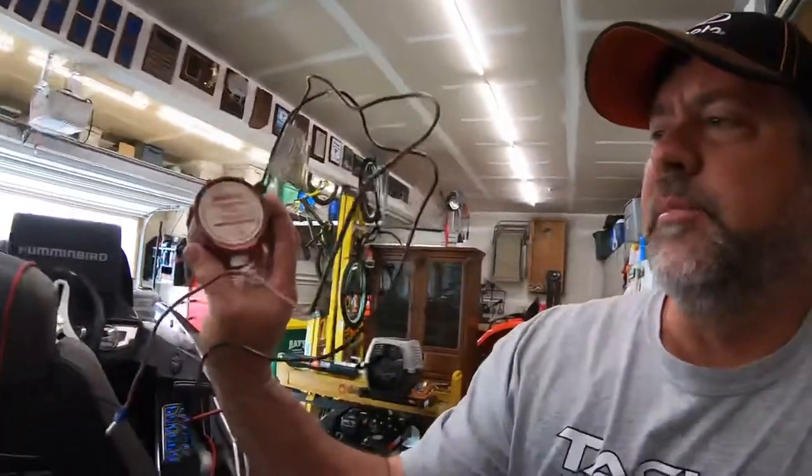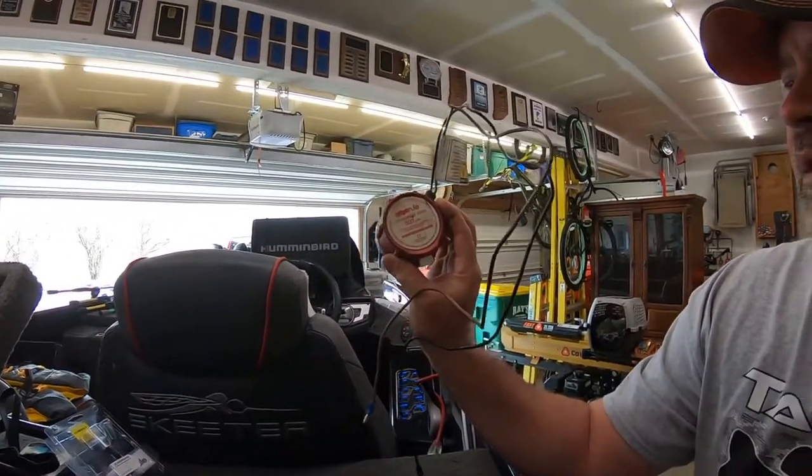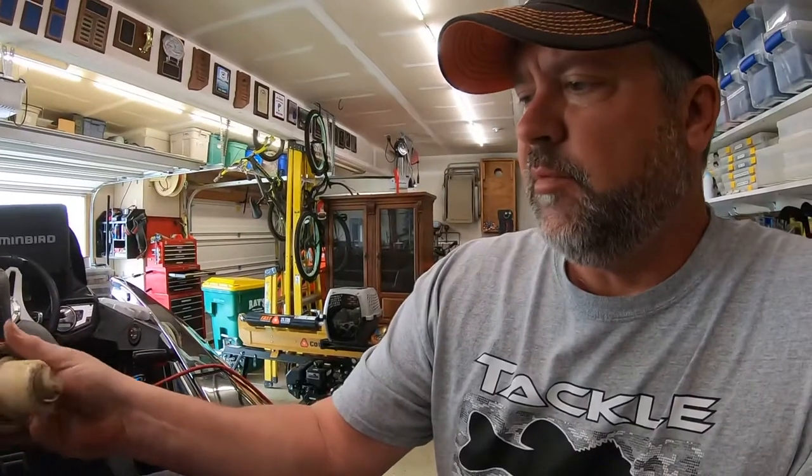I've been having trouble with this livewell pump for the live wells. Basically I got it out of here and it seems to run fine when it's not in the base. So I bought a new pump because it's fairly easy to change — you just twist it off and put a new one in there.